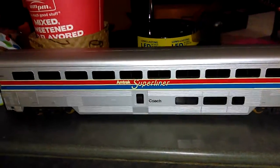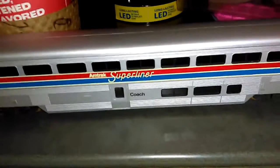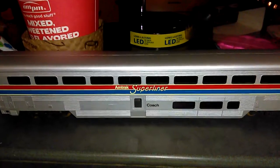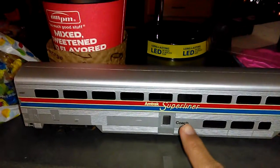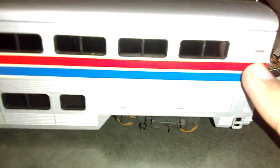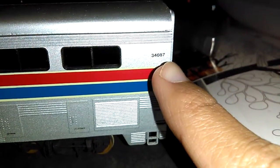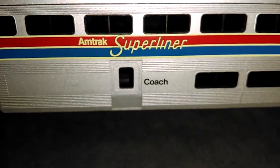Hello YouTube! This is Ned coming back at you, and today we have my Amtrak Phase 2 Superliner car. It says the coach — that's Phase 2. It says Amtrak Superliner and the roll number is — I don't know if you guys can see it — it says 34-03-087. It has nice doors and windows on the top.